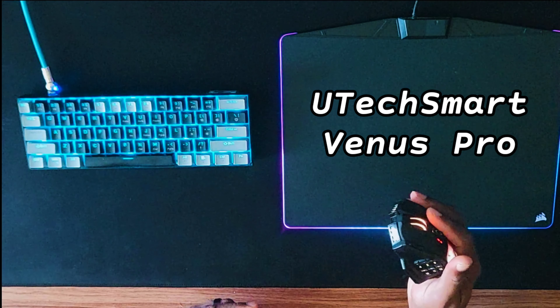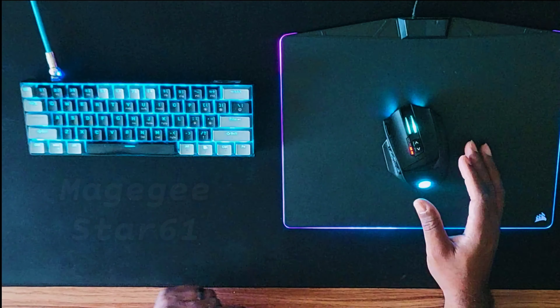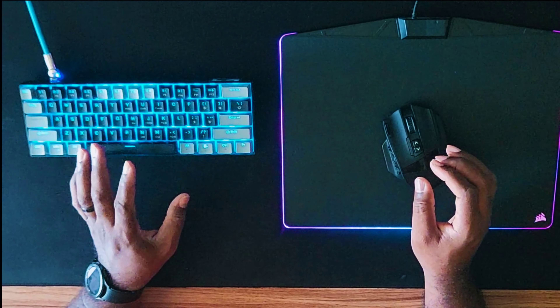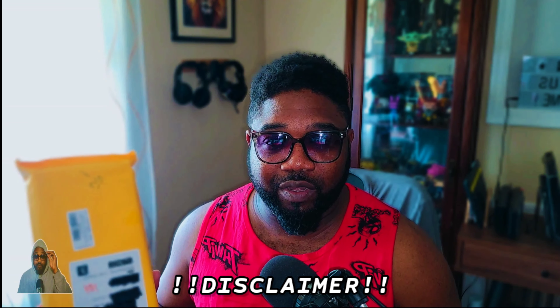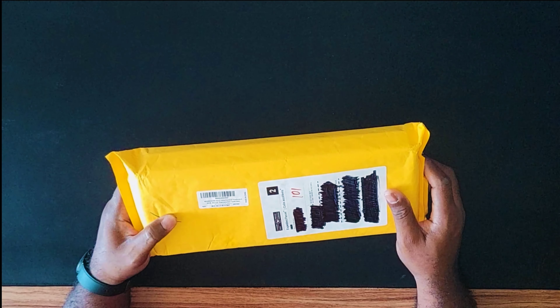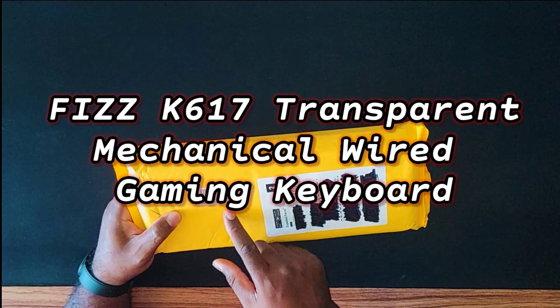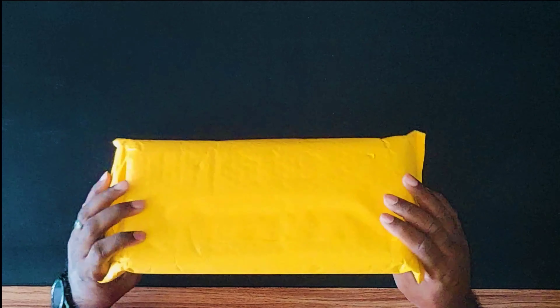Where I currently am: I have the Utech Smart Venus Pro MOBA mouse — my 12-button mouse, one of my favorite mice I've ever used — and I have the Magegee Star 61. Today we're going to be making a very special update. This was sent to me by the awesome folks over at redragonshop.com. The video is not sponsored — they did send me this keyboard for free, and all thoughts and opinions shared are my own. The Red Dragon K617 mechanical keyboard — RGB, wired, transparent switches, transparent white color.